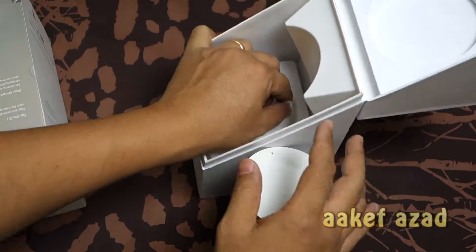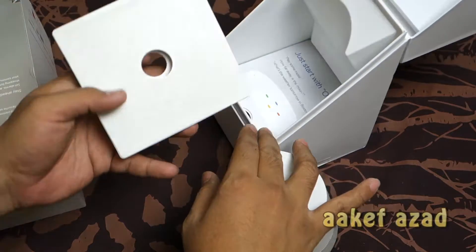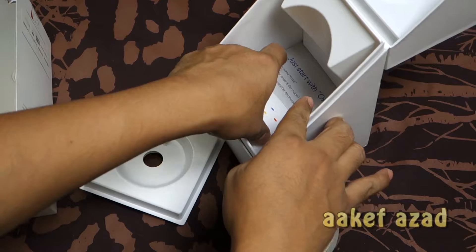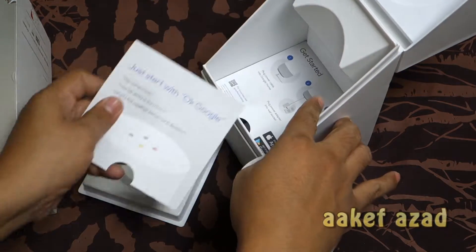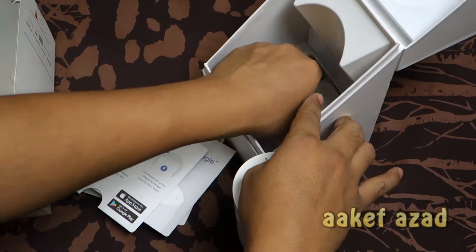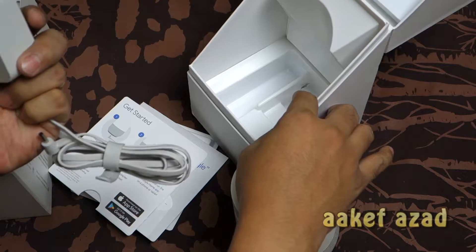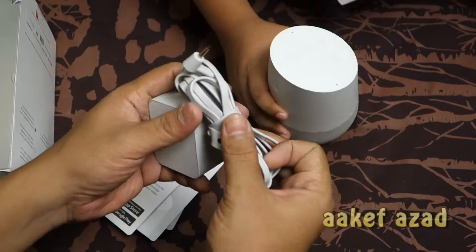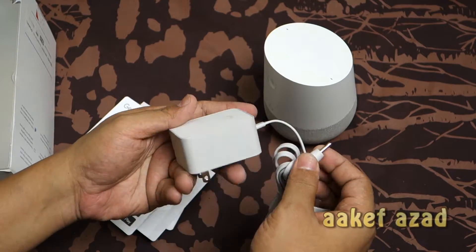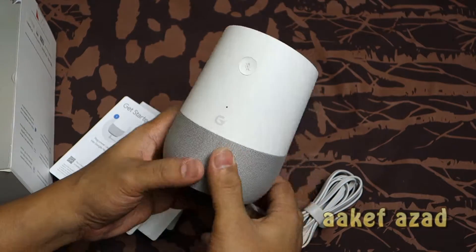We're not going to review the product — you've already seen many other review videos on this product. So what we are doing here is taking a look at Google Home. We are going to use it and show you what we have. We have a power brick, and it comes with a non-standard jack.